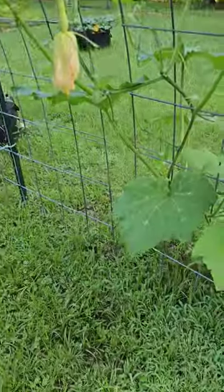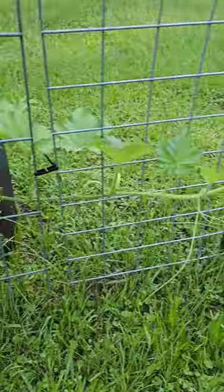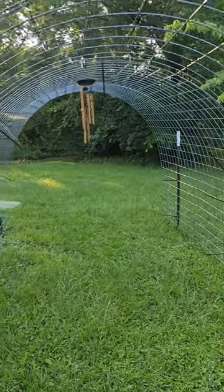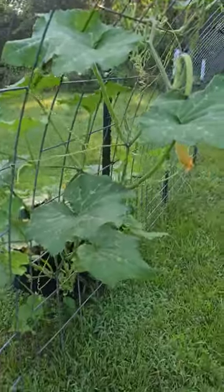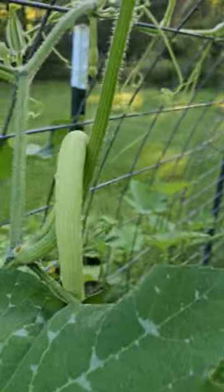Look at that. And it's in a 45-gallon grow bag. We're going this way. So my plan was to have it hit all this, or give it as much room as possible, and look at it — it's taking over. It's doing it. A little baby Rampicante, a little bit bigger Rampicante.